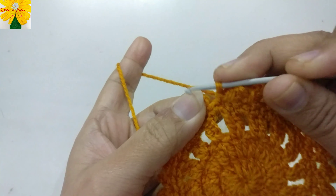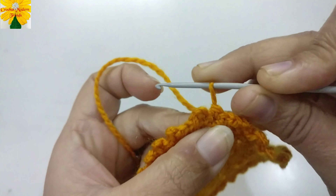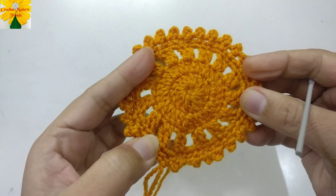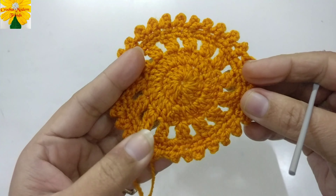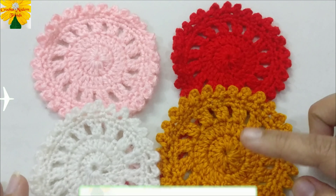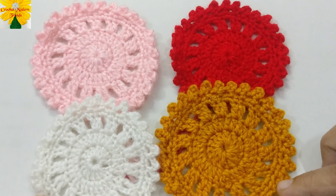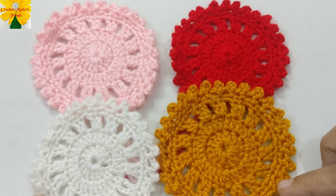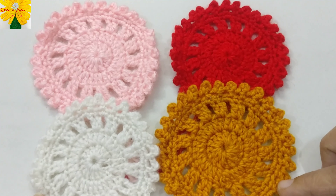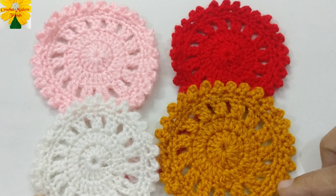Make the edging across the entire round and we'll meet again when this edging is completed. When the round is complete, join the stitches into the first stitch with a slip stitch, then cut the yarn. This nice beautiful coaster or pot holder is now complete. These are the color options in which I have made these coasters. If you like the pattern, try one for yourself — thank you so much!